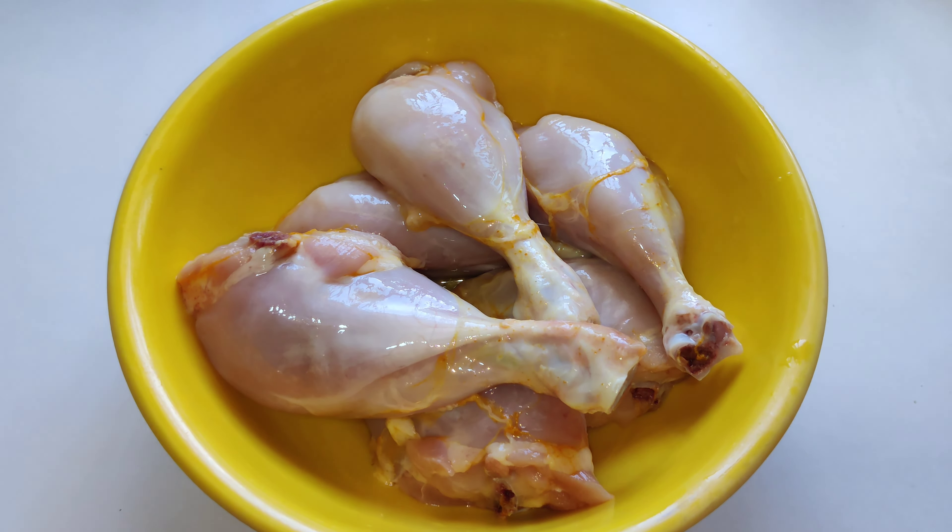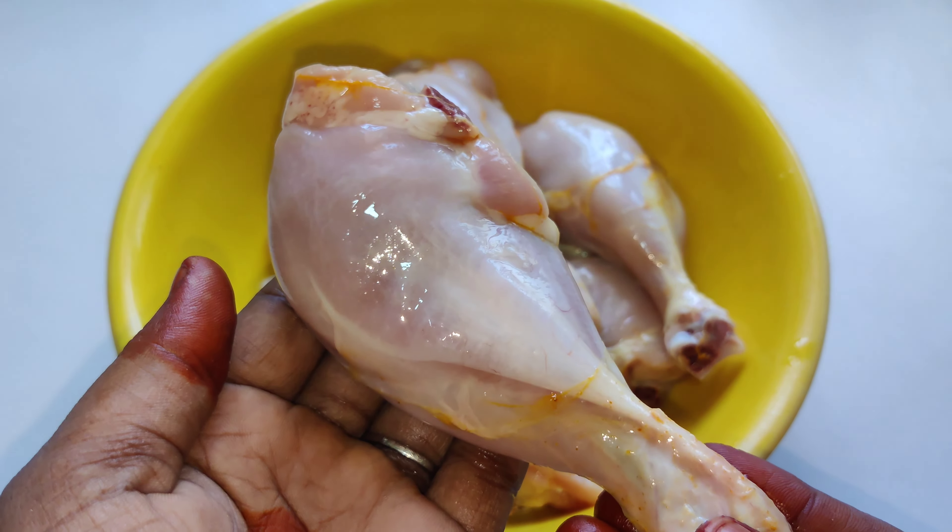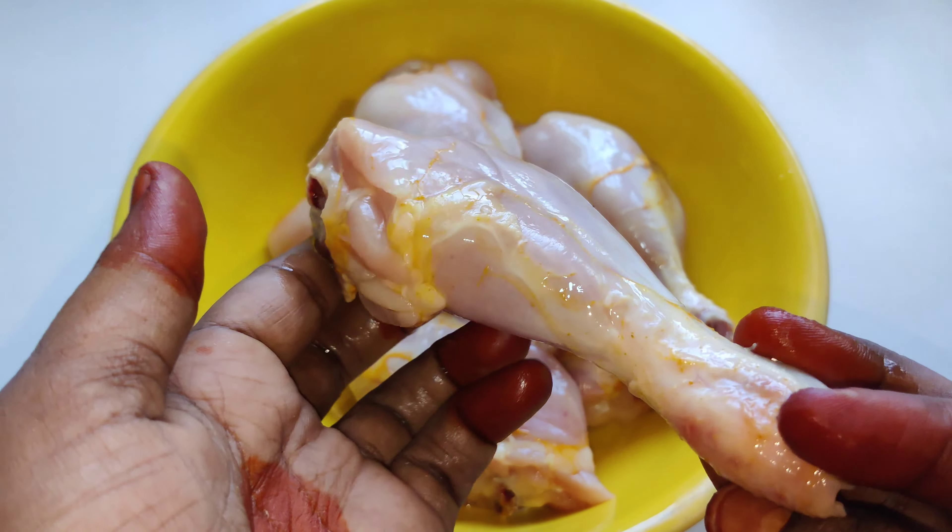Assalamualaikum, welcome to AskThamar. I am Saira Aashik. I have a chicken for now and have a whole leg piece.